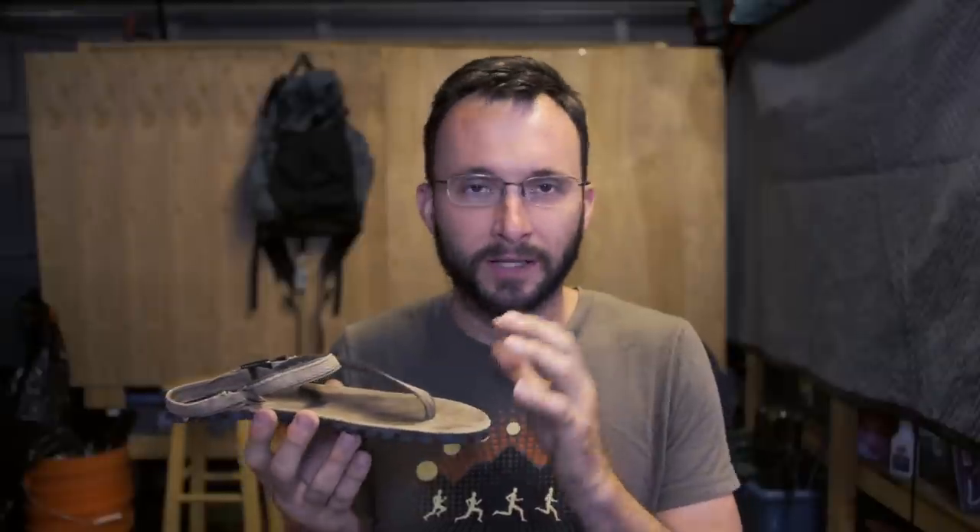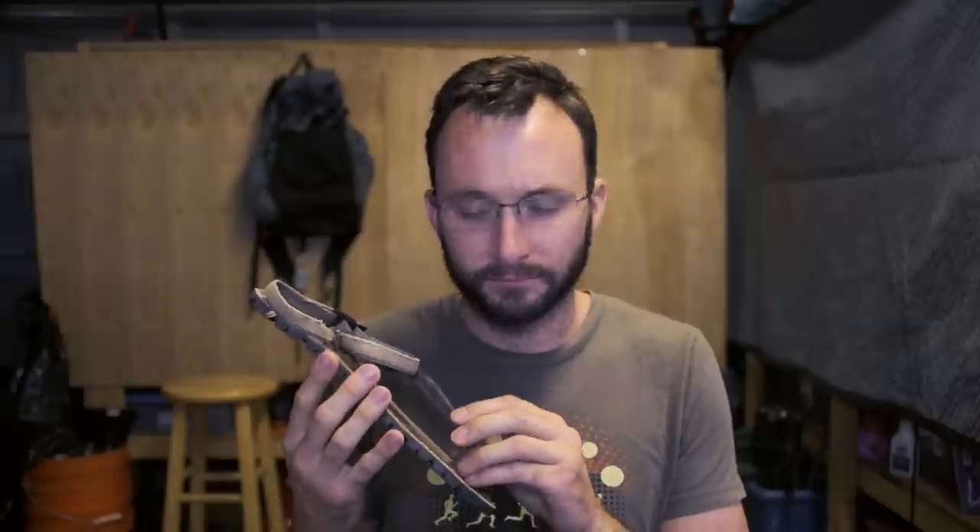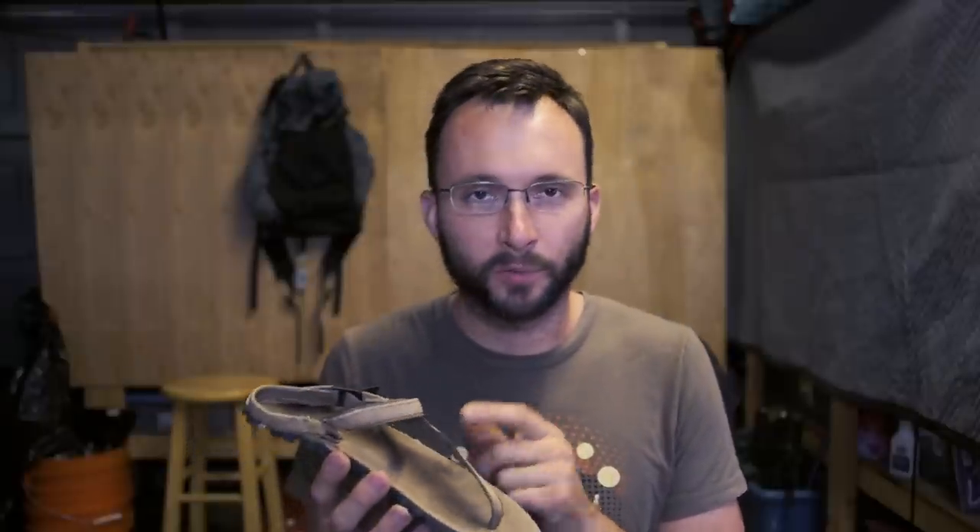There are four questions I always get asked the most: how do you deal with rocks and roots without kicking everything and breaking your toes? How do you deal without arch support? How do you deal with the tread and the terrain? And how does the strap feel between your toes? The toe strap and arch support questions kind of get answered together.